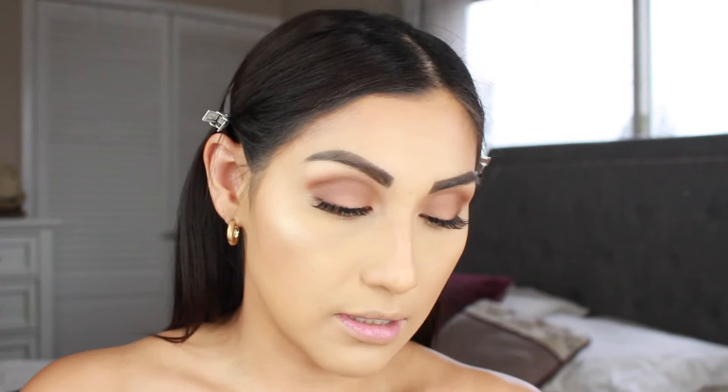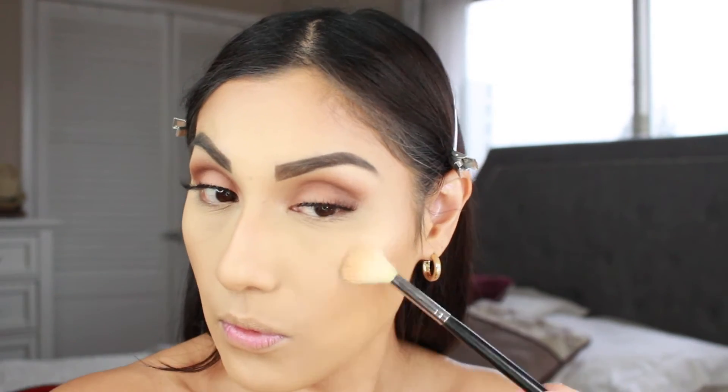From the same blush palette I'm going to be grabbing this golden shade and using that as my highlight. I'm just going to apply that right on the high points of the cheek, a little bit on the tip of my nose, on the bridge, and on the Cupid's bow. I love this - it just makes it look really nice, super healthy and glowy. I really love this palette - if you haven't tried it, definitely pick it up.